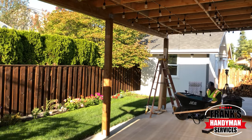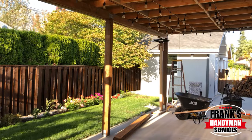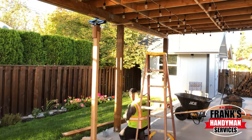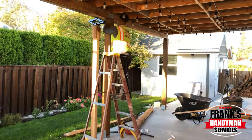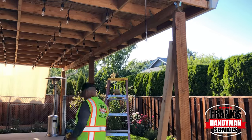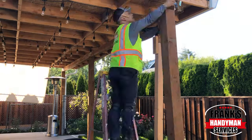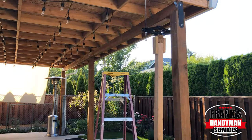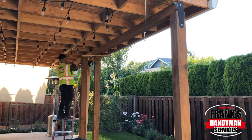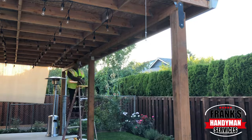We're just going to put up a temporary beam right there. We have a jack that you use for a car, so we just put the jack on top of that wooden board, and we're using that to jack up the beams there temporarily. We're putting a couple of temporary supports on either side. Meanwhile, we unscrew the existing ones, and then we're just putting brand new brackets for the 6x6 posts.